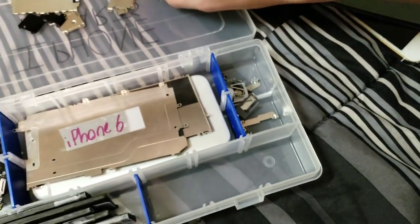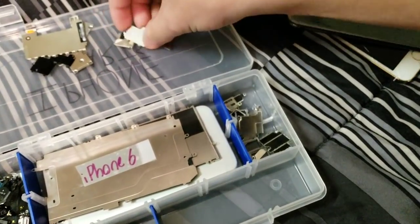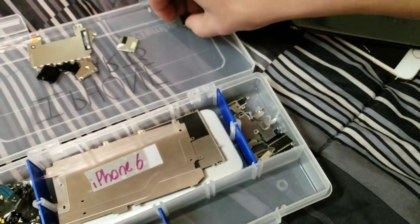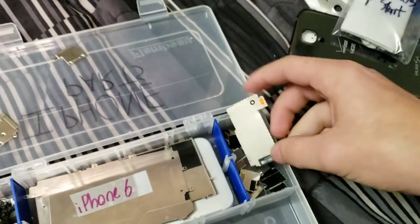I got a lot of little parts saved for phones in case I need them. It's always handy to do this if you like collecting and repairing phones, because then you don't even have to order anything if you lose it.